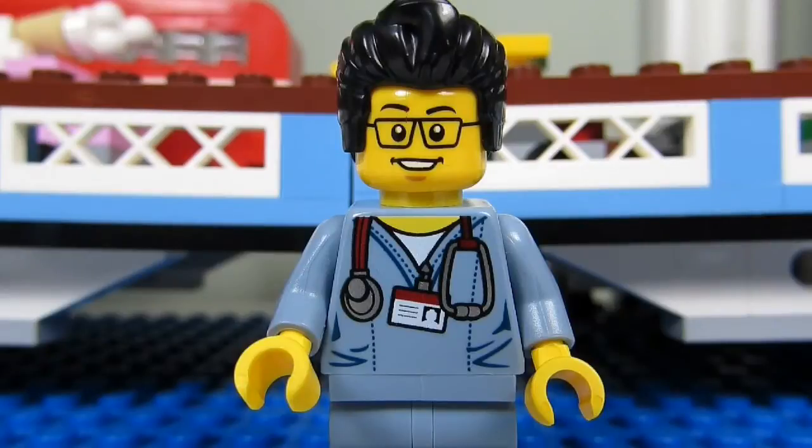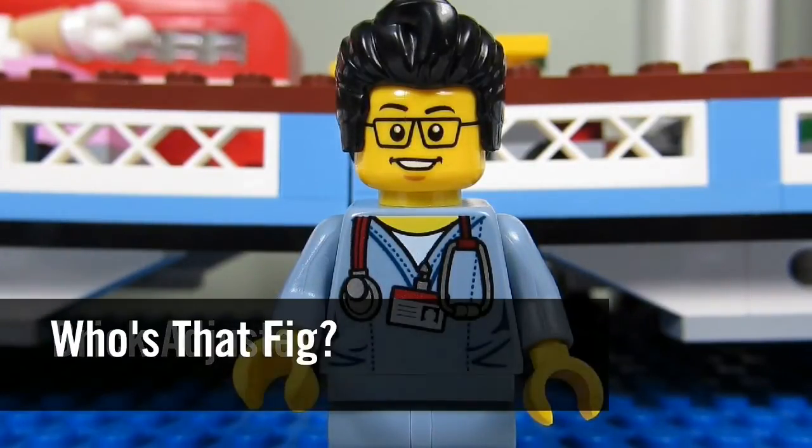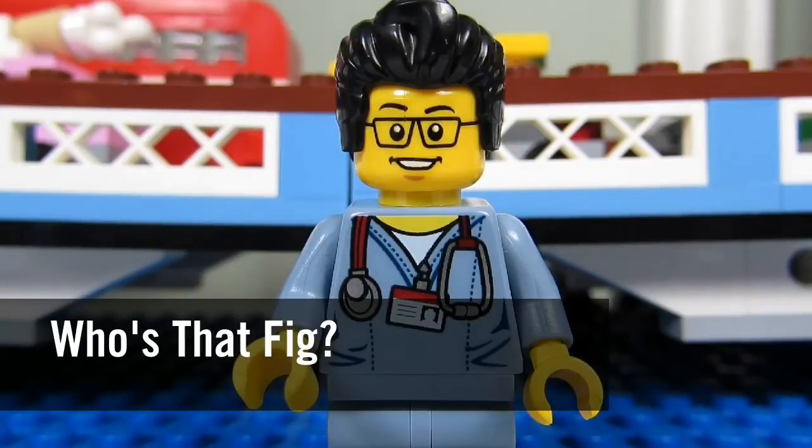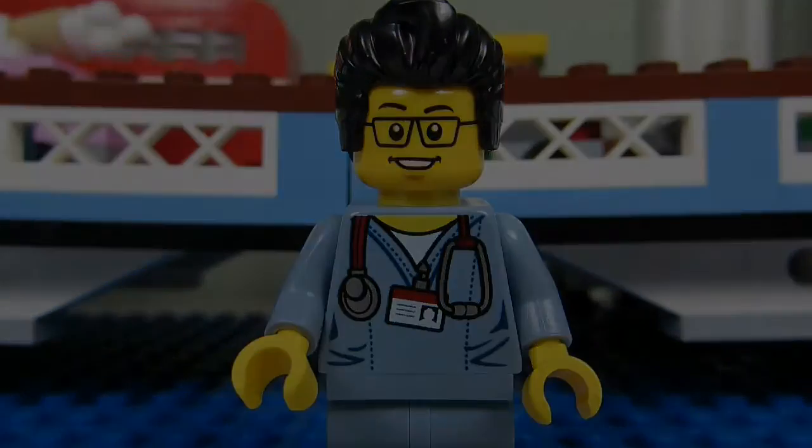Hello YouTube! It's the BrickAdjuster here with another episode of Who's That Fig? In each episode we will head up to the sig fig bridge and spotlight one of my sig figs.